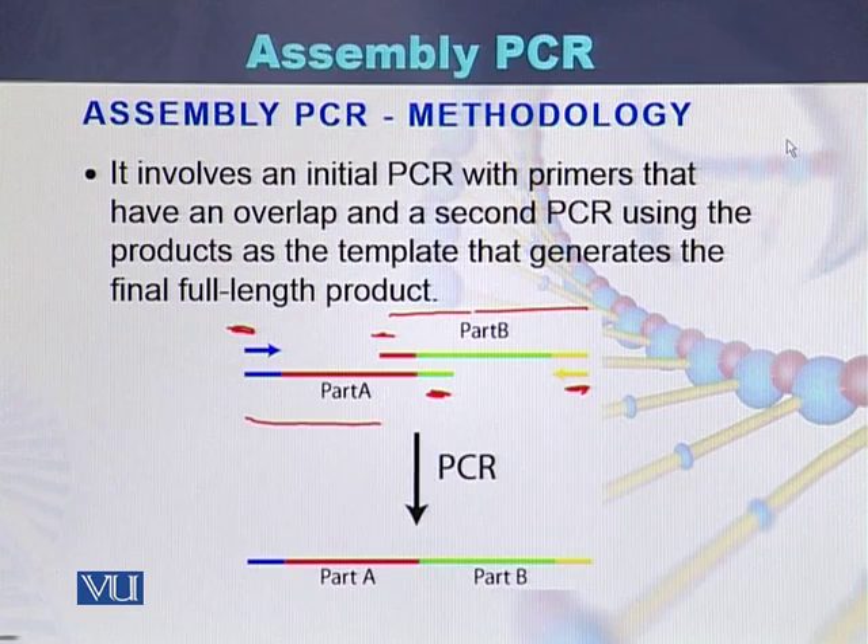Once they are amplified, they are again amplified with the help of the left primer and the right primer to form a full-length product.